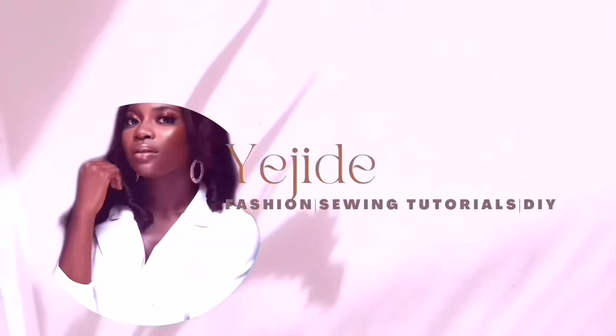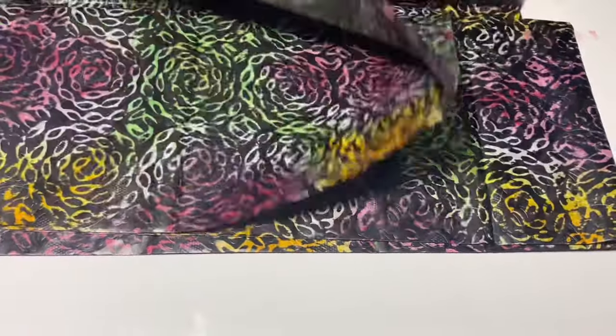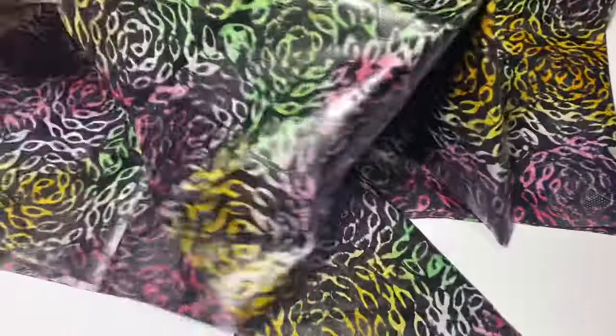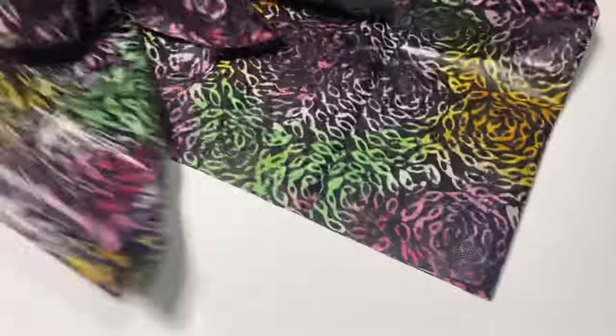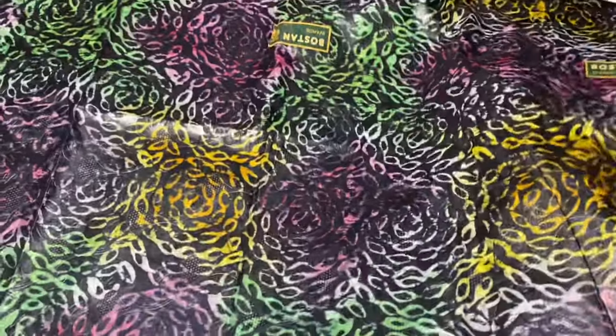This is the material I'm going to be using — this is kampala, it is called batik, and it comes in 4.5 yards. They'll tell you it's 5 yards but it's actually 4.5 yards, because by the time they've soaked this fabric in the dye they use, it kind of shrinks.